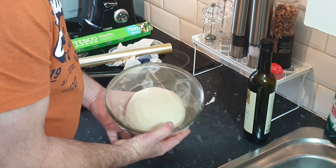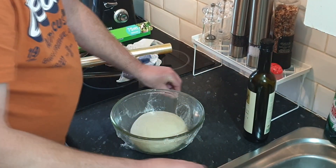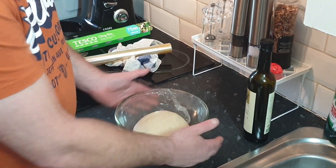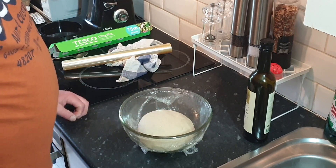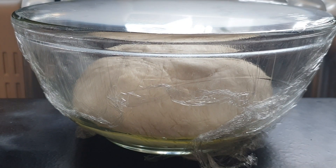That's it — prepared for our first rise. We now need to find somewhere warm but not too hot. I tend to put it next to a radiator or in an airing cupboard. This needs to be there for one hour. Set your Alexa timer, phone timer, or whatever you need. I'm going to attempt a time lapse of the rise, then we'll go on to the next process.